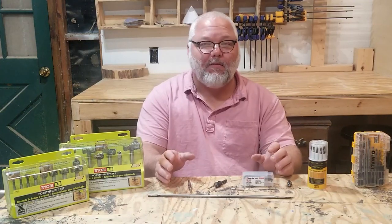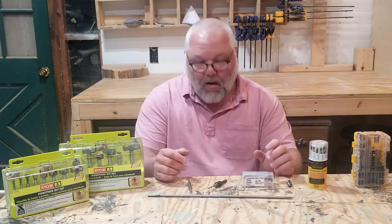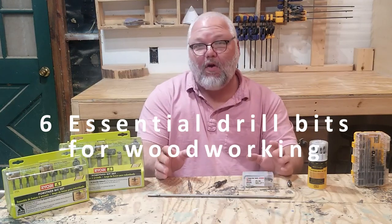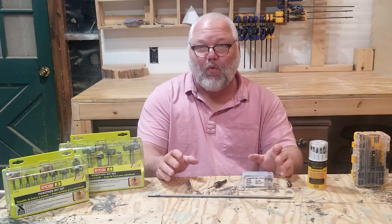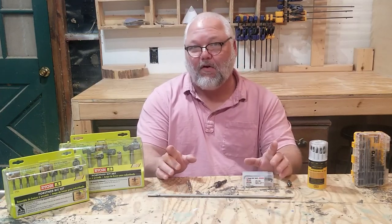On the surface, drill bits seem to be very simple, but there's actually a whole lot of information that you need to know about them. In this video, I'm going to show you the six essential drill bits that every woodworker needs, show you how to get the best results with each one, and a few tips and tricks that I've learned along the way.